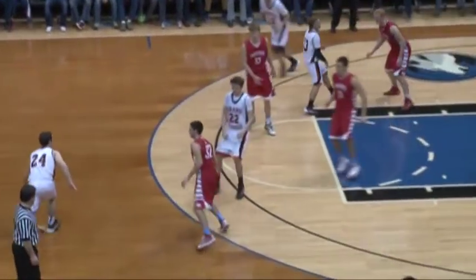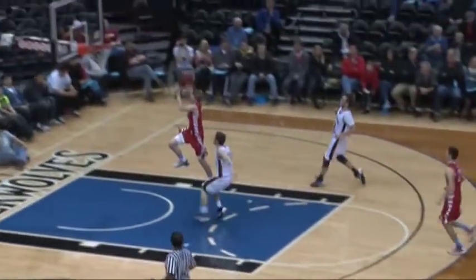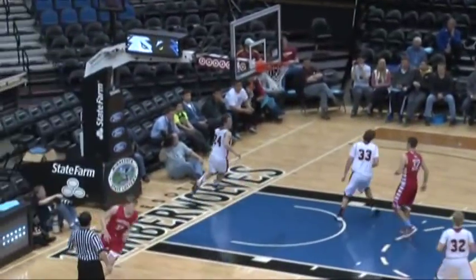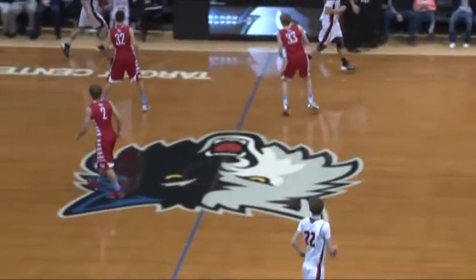You're looking JP Makura right in the face on defense and it may make you pull. And there goes JP Makura on the steal — coast to coast and a slam. Oh, perfect one-handed dunk for JP Makura off the steal.